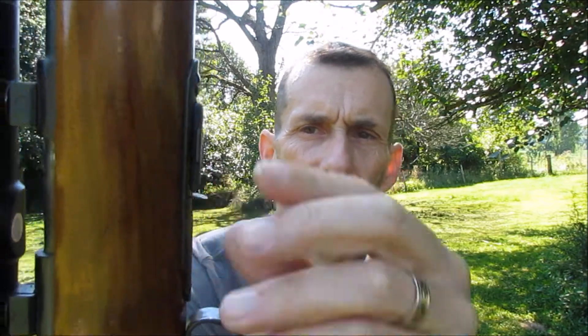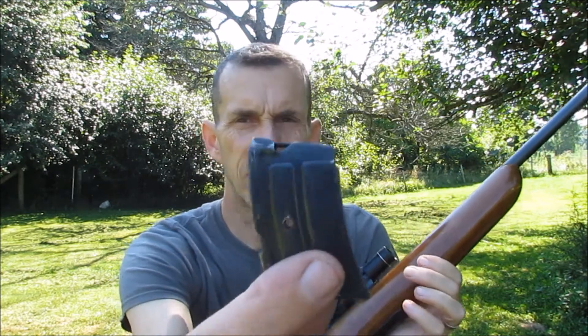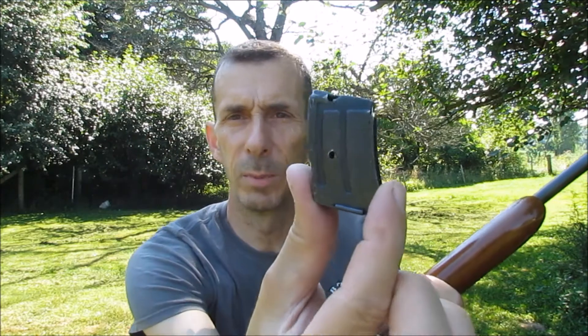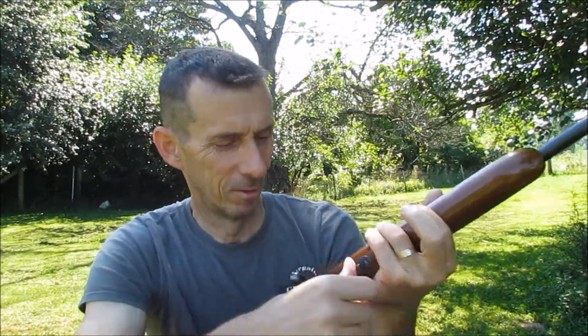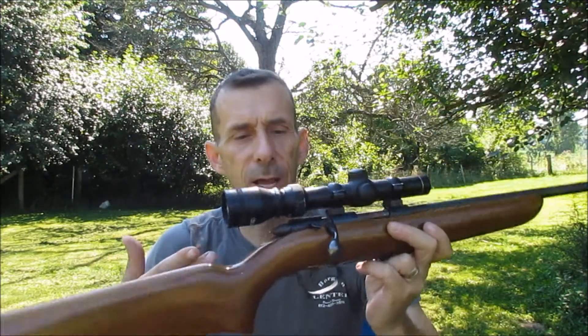It has the safety lever right here. The magazine release is right here at the bottom. I haven't checked yet, but I'm pretty sure this is only 6 shots. It's almost like a little baby banana clip — goes in just like that.